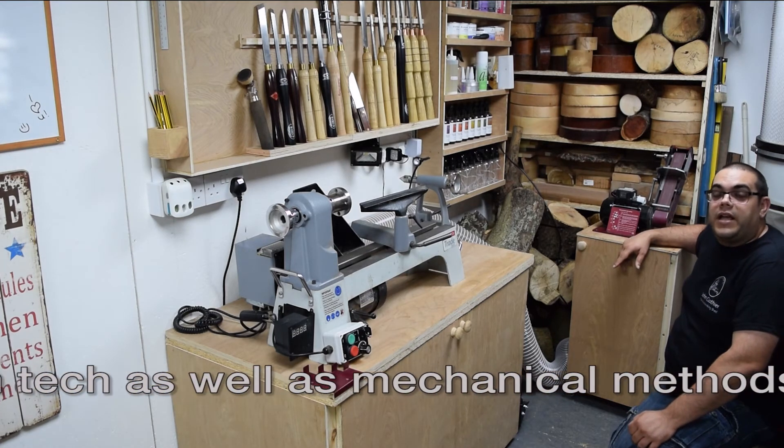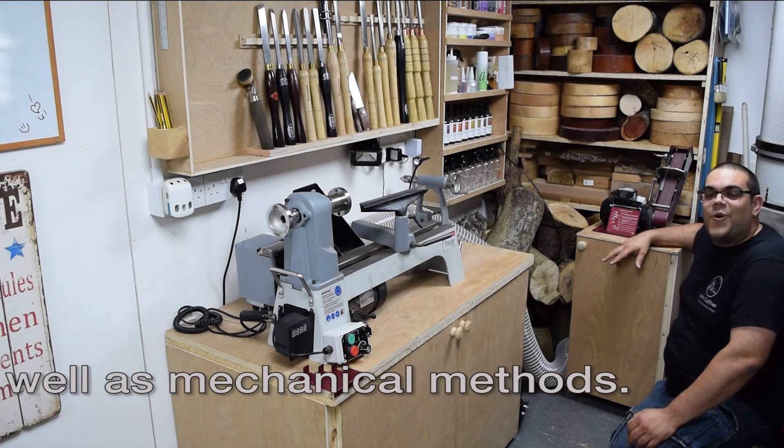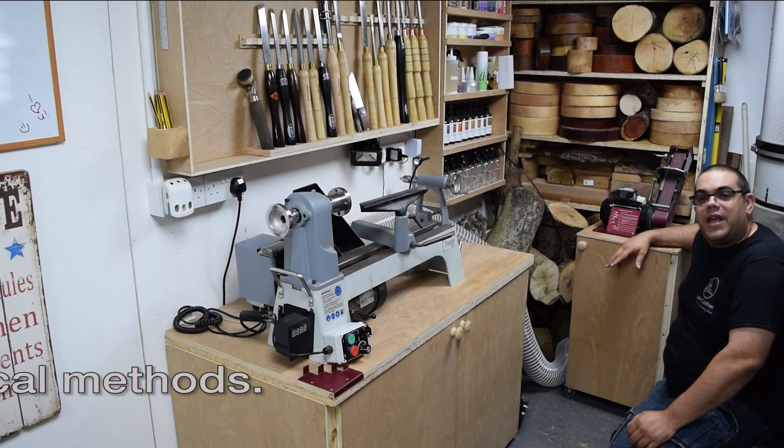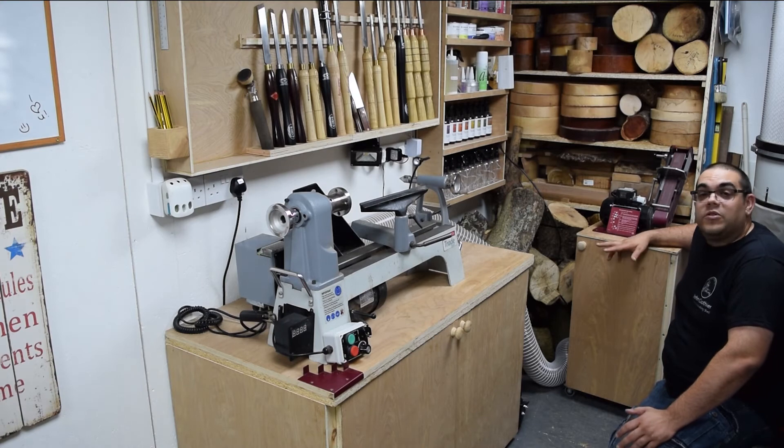And that completes it — that's the shed. Not a lot to it, still very small, but a lot better than what I had before. I hope you've enjoyed the video. Thanks for watching and if you haven't subscribed please do so — lots of great videos coming soon.